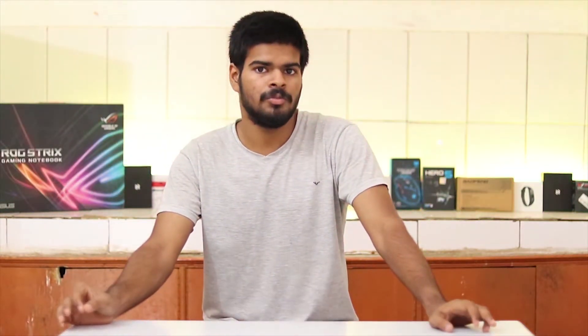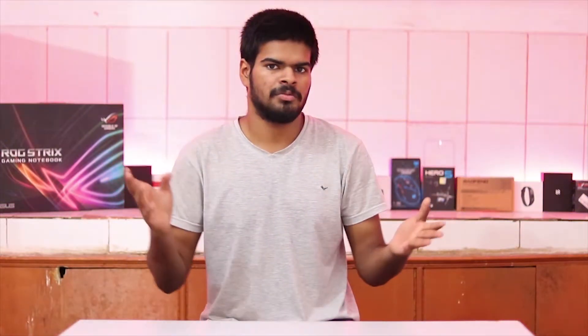Hey guys, Harsh here back in the video. Today I am going to review the JBL T518BT Bluetooth headphone. These are pretty good headphones and pretty bad headphones as well, so today I am going to show you how they are good and how they are bad.